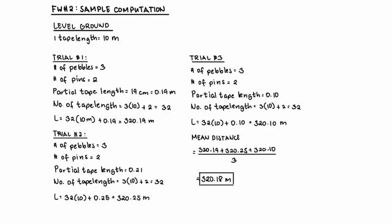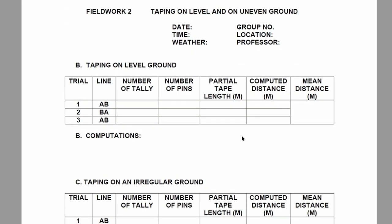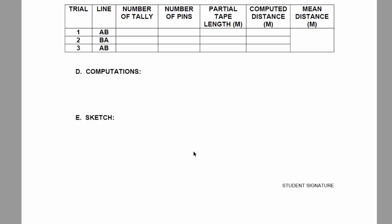That is the data you'll put into your preliminary data sheet. Complete the table for this scenario. Looking at the format of your preliminary data sheet for fieldwork number two, you have three trials: A to B, back to A, and then A to B again. Input the data gathered and solve for the final two columns — computed distance and mean distance. Same thing for irregular ground. For your preliminary data sheet, I'm going to upload the data you need under week two. All you have to do is compute, complete the table, accomplish your preliminary data sheet, include sample computation and sketch, and then send it to me via the submission link found in week two. That's it for fieldwork number two. In the next video, we'll talk about fieldwork number three.